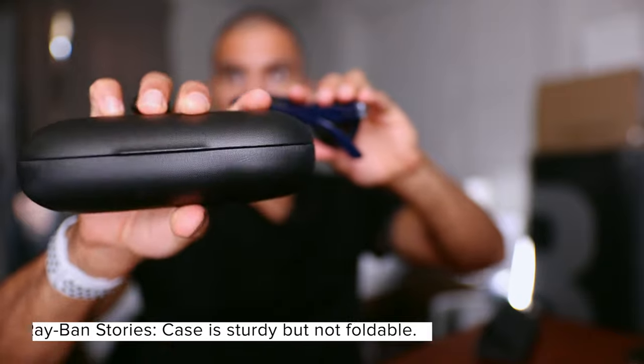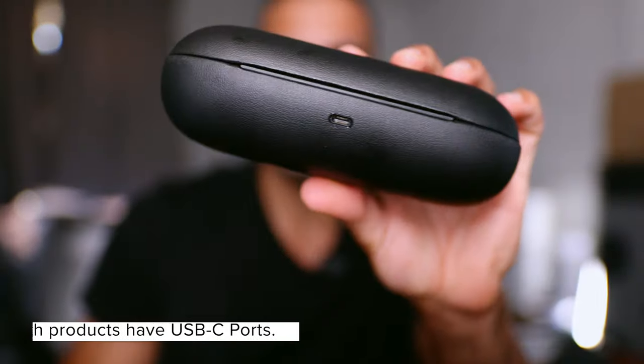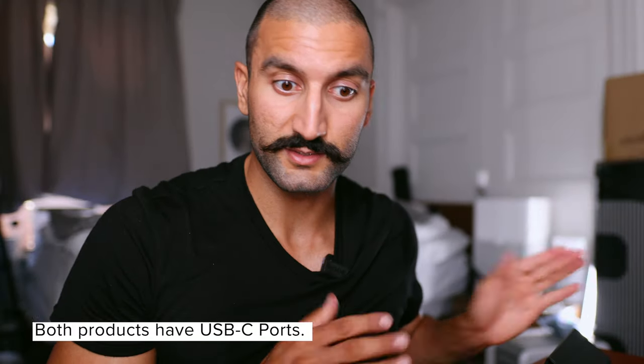On the Ray-Bans, the charging is on the other side — same concept — except their case does not fold, so it will always be a rather thick case. Both have USB-C, which is great. Snapchat sent a USB-A to USB-C cable, whereas Ray-Ban Stories comes with USB-C to USB-C.